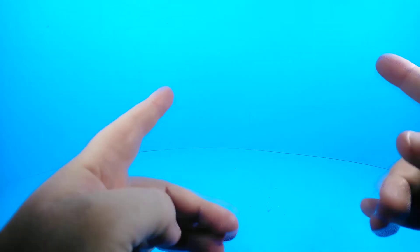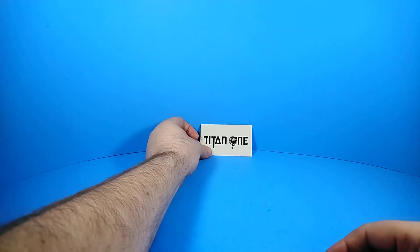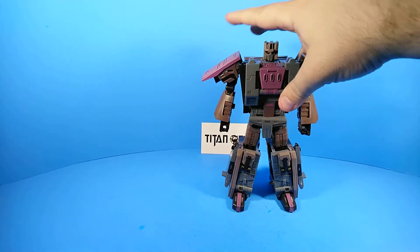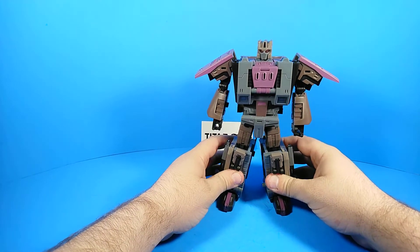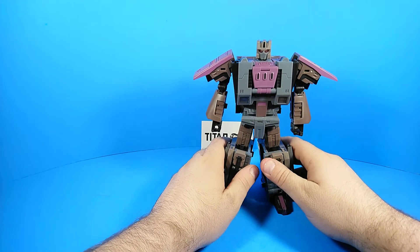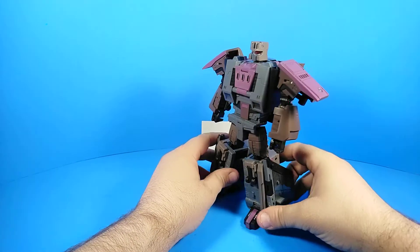What's up internet land, this is Zachamus Prime bringing you another third-party review. This review is brought to you by Titan One Toys. The figure we're reviewing today is the Unique Toys — what do they call them — Lashlayer, which kind of looks like Blast Off, but it's totally Lashlayer, which I'd bet a nickel is a character from World of Warcraft.